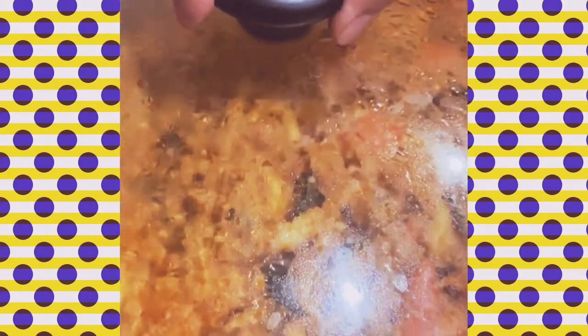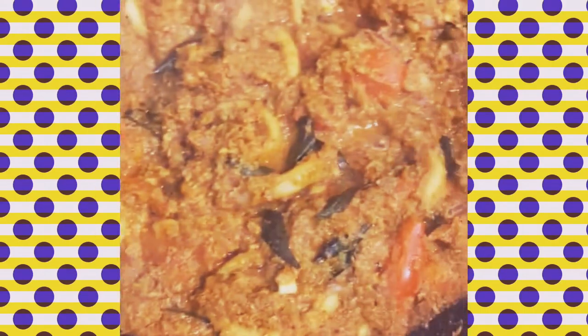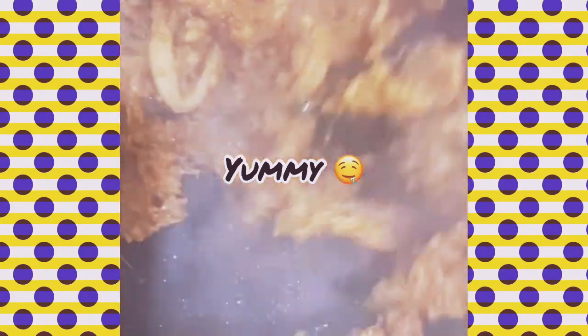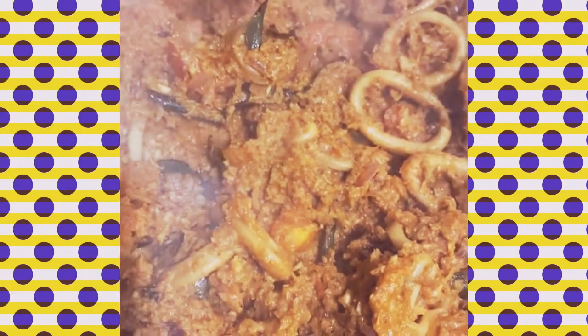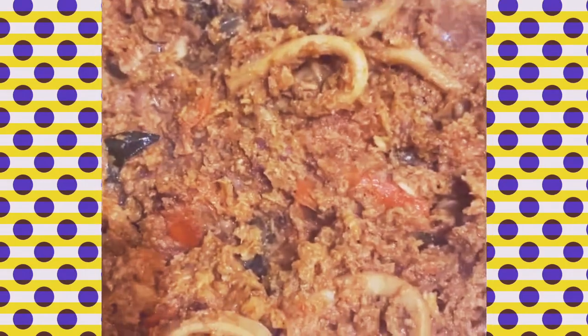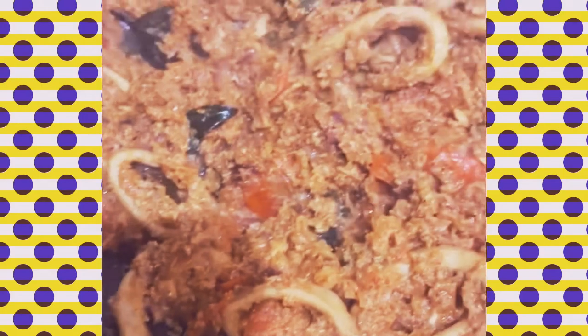Let's see how the squid looks. Wow, look at that! All together, after closing and unclosing, it should have been cooked for about 25 minutes. It smells so good, I just want to eat it — my mouth is watering. Look at the sight of this. Now it's ready, so let's eat. I'm going to eat mine with beautiful rice. Now it's ready — time to eat, all nice and hot.